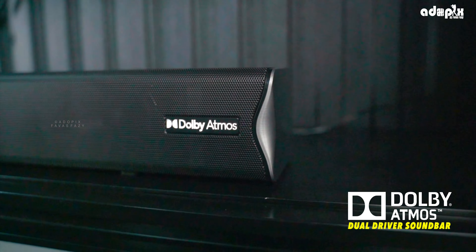The sound bar is 60W and the subwoofer is 90W, giving a total of 150W power output. It features Dolby Atmos with a dual driver sound bar for good sound quality.